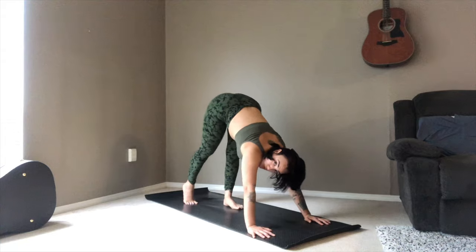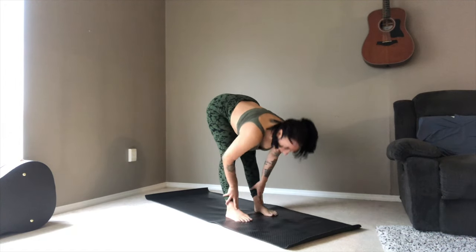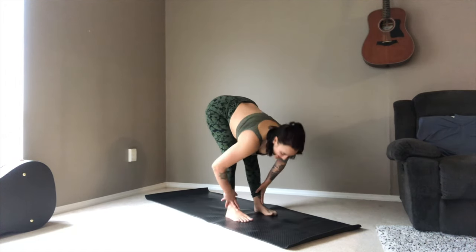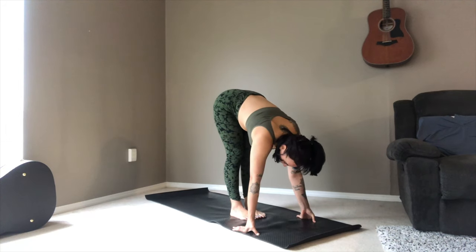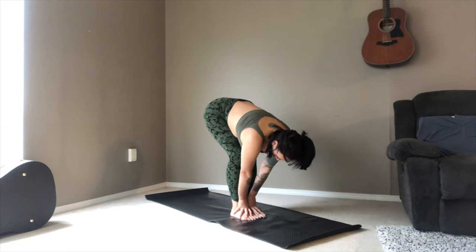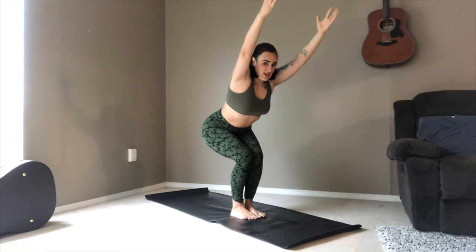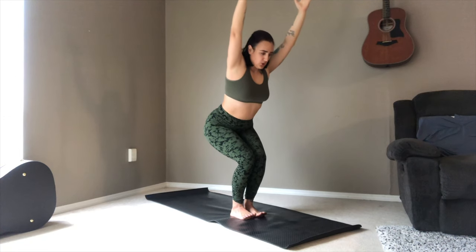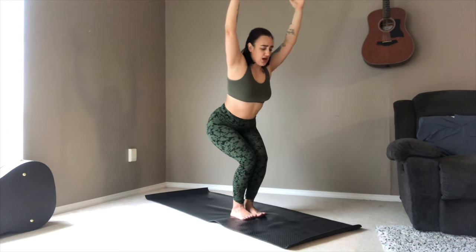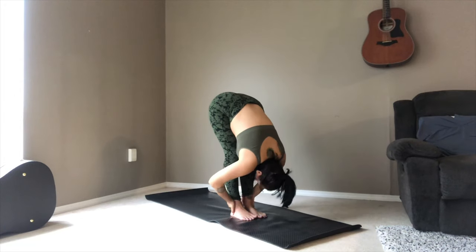From here, just slowly walking your feet up towards the front of your mat. Take an inhale for a halfway lift, exhale folding forward. Bringing the feet together — toes together, heels a little bit apart. Bending into the knees, and as you inhale, coming up to your chair pose. Sitting back into the heels, keeping the weight there — you could lift the toes if needed. Arms are an extension of the spine; try to pull your arms back a little and let the heart shine through. Exhale, folding down to your forward fold.